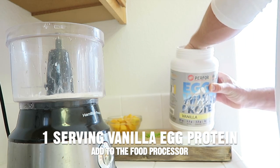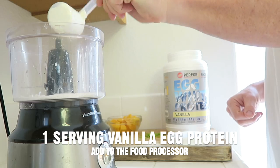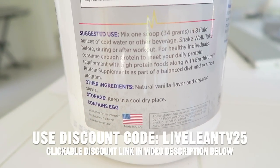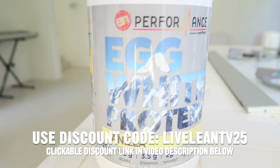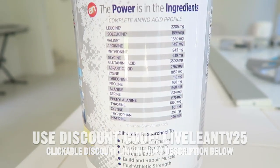Then add one serving of vanilla egg protein powder from Earth Nutri. This is a delicious vanilla flavor and is sweetened naturally with the plant-based sweetener Stevia. I'm going to put a discount code in the video description below along with the link — use coupon code LiveLeanTV25 to save 25% off.